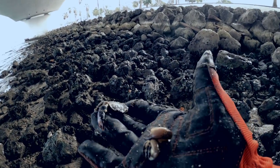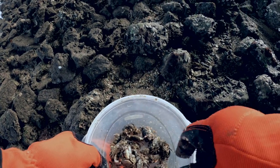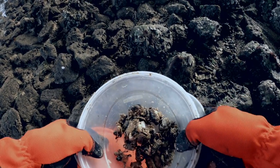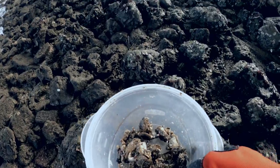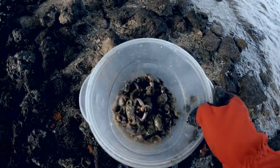All right guys, we got a pretty good amount of crabs here. I think that's enough — I got at least two dozen in there. Went ahead and just put a little bit of water in there with them.